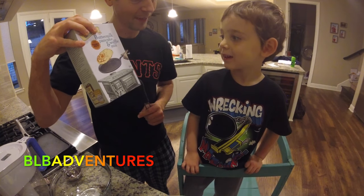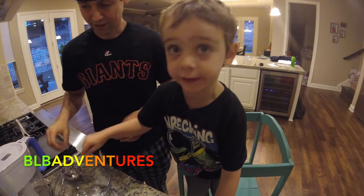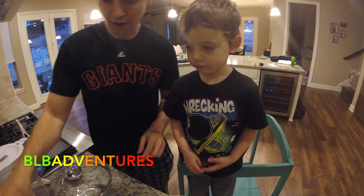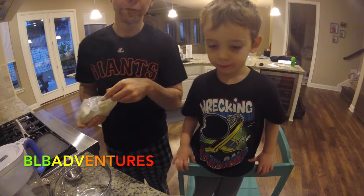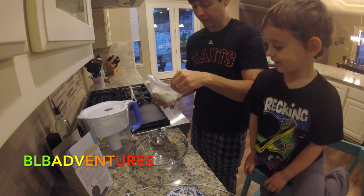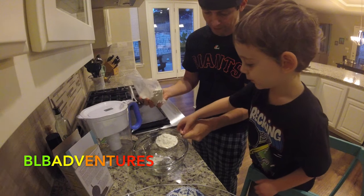Brayden, do you think these pancakes are yummy? Yeah! So we have this egg here, and we're going to put this in. We have butter, we have our pancake mix, we have water, and we have our egg. So first, what we're going to do is start making the pancake. I'm going to pour this and Brayden, I want you to dump it in. First we have the pancake mix — dump that in the bowl.